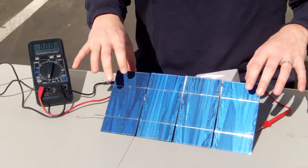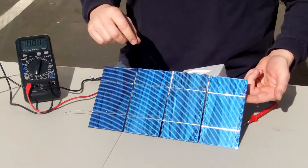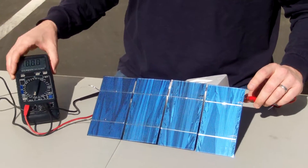One other thing to keep in mind: the blue side is the negative side of the solar cell, and the gray side, or the back side, is actually the positive side. So I'm going to take my red probe and touch the back side of the cell, and we're going to watch the meter.